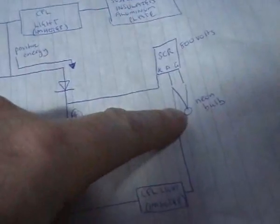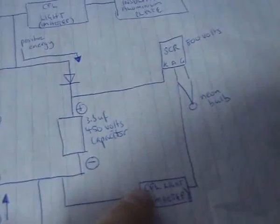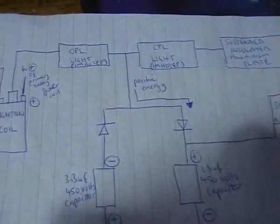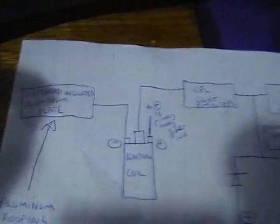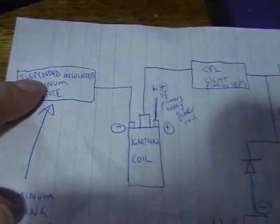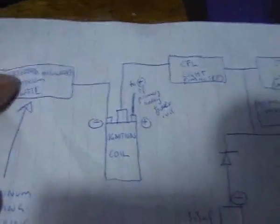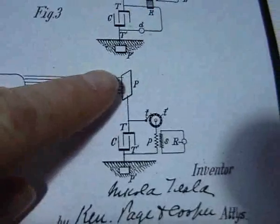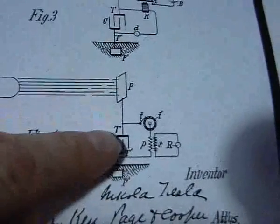The neon bulb wouldn't light up and the light wouldn't light up. Basically that made me realize that this insulated plate is the engine of Tesla's radiant energy system. Without that insulated plate the rest of it doesn't work.